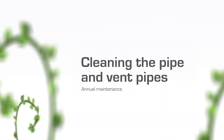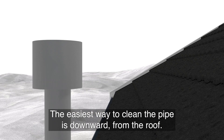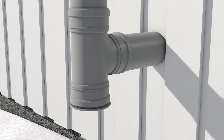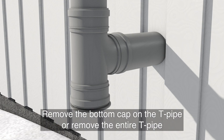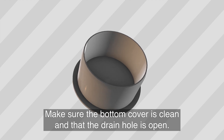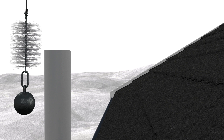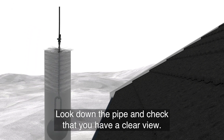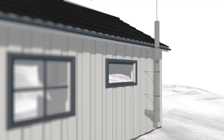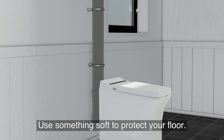Phase 3: Cleaning the vent pipes. The easiest way to clean the pipe is downward from the roof. Remember to use caution when climbing the roof and use safety equipment if necessary. Remove the bottom cap on the T-pipe or remove the entire T-pipe so you can wash it properly. Make sure the bottom cover is clean and that the drain hole is open. Next, lift off the chimney top. Look down the pipe and check you have a clear view. Drop the weighted ball with the brush into the pipe and let the ball fall freely. If the pipe is mounted inside, make sure the ball doesn't hit the floor directly — use something soft to protect your floor.